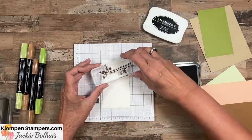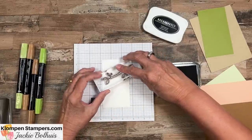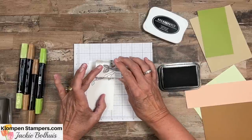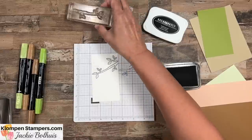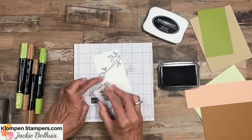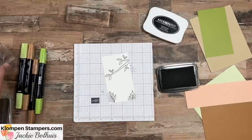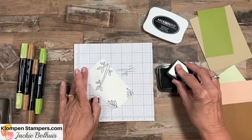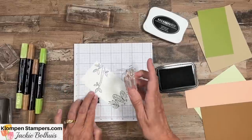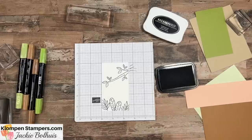We're going to go ahead and put one of the branches about right there, and then stick in another little piece up here so we can make our little tree a little bit fuller. Then down at the bottom, what we're creating here is a little jungle for our monkeys to hang out in. We'll stamp a couple of those leaves, and there's one and there's two. So here's our tree - our monkeys can swing through it and we've got some foliage down at the bottom.